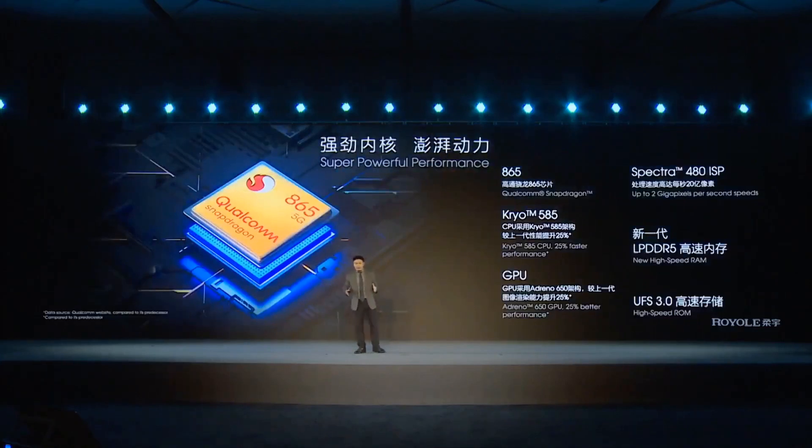In terms of core hardware components, we implemented the most advanced high-performance components. We used the Qualcomm Snapdragon 865 processor, the new-generation LPDDR5 as high-speed RAM, and UFS 3.0 as high-speed storage.